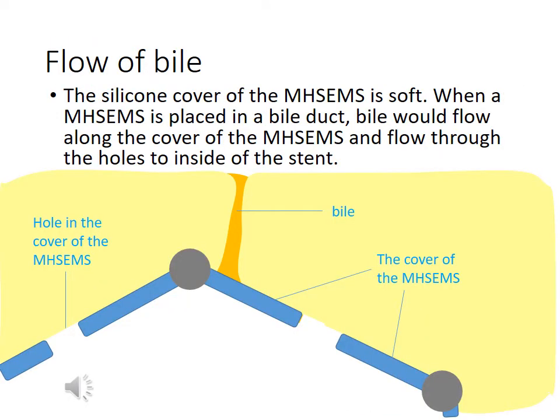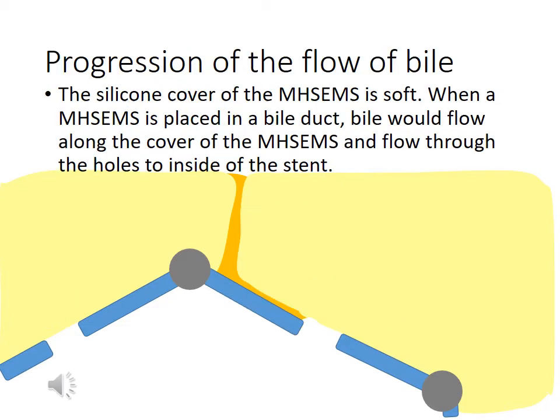We show an illustration of a multi-hole stand that has been inserted in a bile duct. The silicone cover of the multi-hole stand is soft and elastic. Therefore, when the multi-hole stand has been inserted in a bile duct, bile will flow along the outside of the cover and flow through the holes into the inside of the stand.